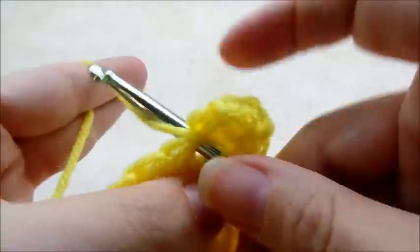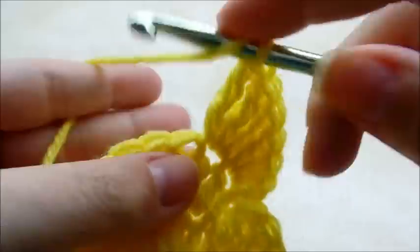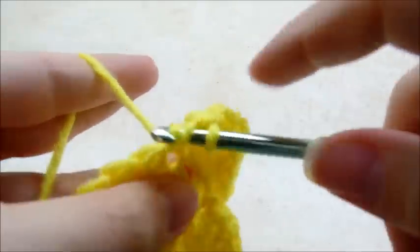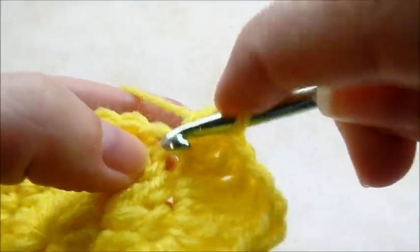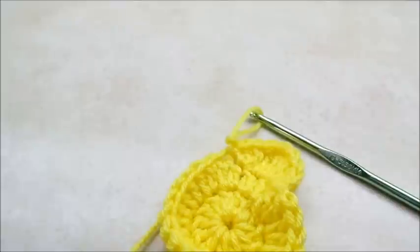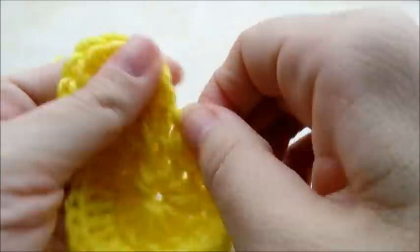One, two, three triple crochets. Now I'm going to move over to the next stitch and put two double crochets, then a half double in that same stitch. That's his little head. I'm going to end it by slip stitching in the same stitch that I just put that last half double in, then clip this yarn off and tie it off. I'll go back and hide that tail in a little bit.